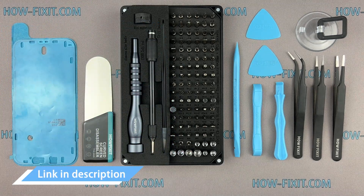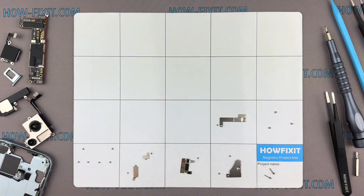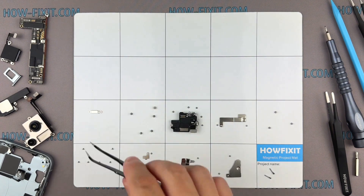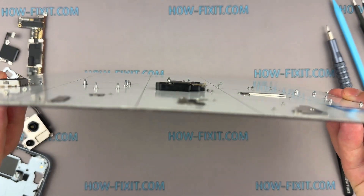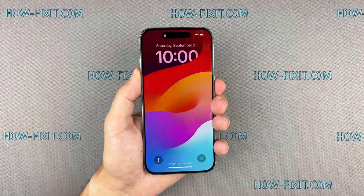I have included links to all the tools and spare parts in the video description below. I also advise using a magnetic mat throughout the disassembly process, especially for repairing a device like an iPhone. While disassembling, manage each screw's placement to ensure accurate reassembly — they will all securely adhere to the magnetic mat. So, let's get started.